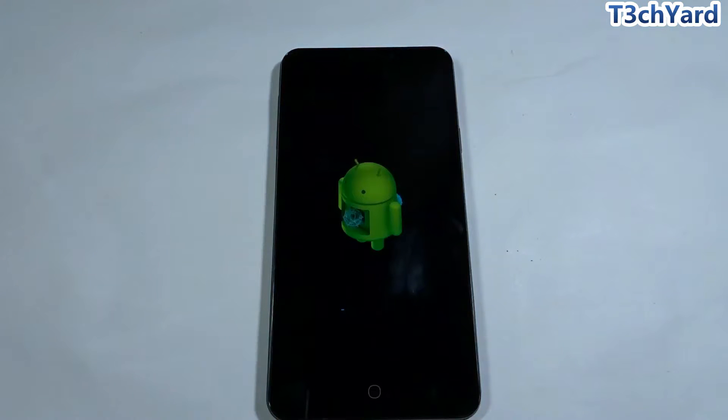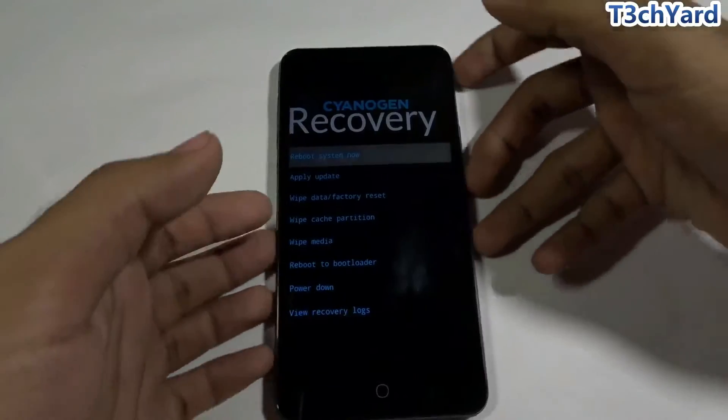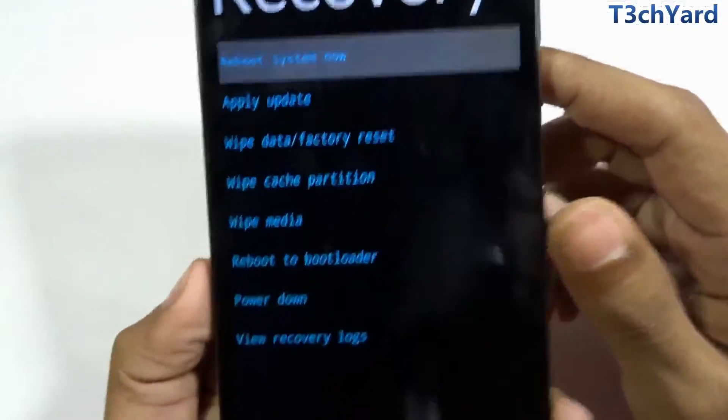The ROM installation has started. You can see the Android logo and the progress bar below it — the progress is increasing. I'm going to fast-forward the video to save your time. The installation has now completed.